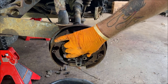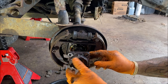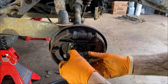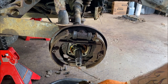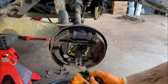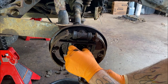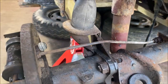Here comes some oil. Now when you take this apart, make sure you know what goes where with the spacers — set them up just like that so when you put it back together you know what to put where, because there's a lot going on in there.